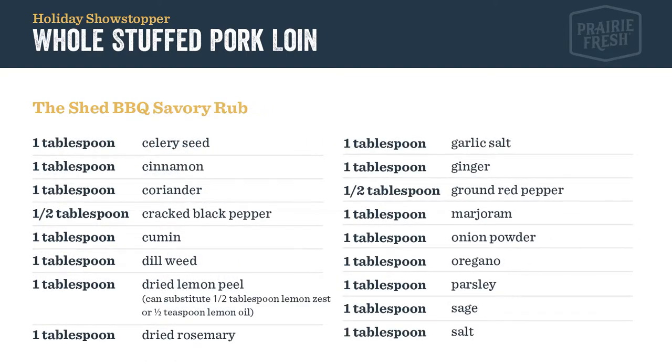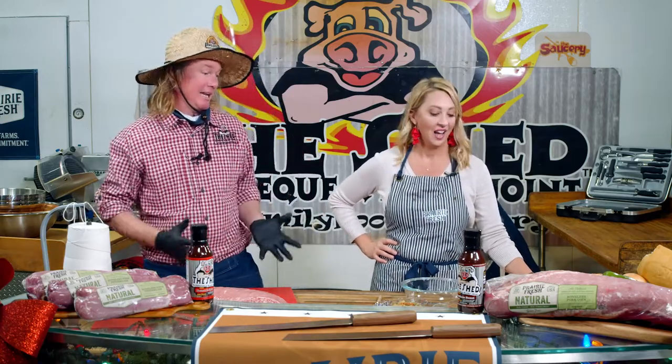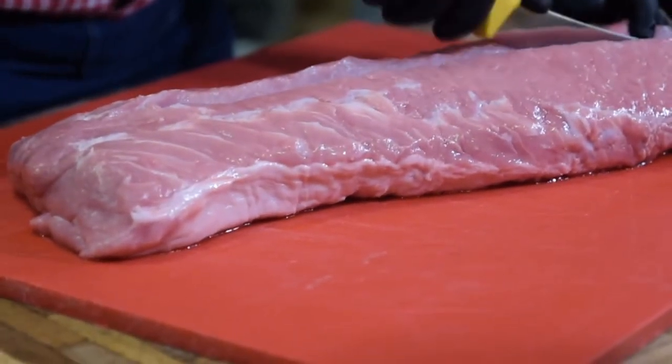This has got a lot of moving parts to it, so I'm going to get started with the meat prep. What I'm going to do is cut the loin open in two different slices and get ready for the stuffing — and this isn't your ordinary stuffing. I am going to run through the stuffing recipe while Brad starts to prepare this beautiful Prairie Fresh large loin.